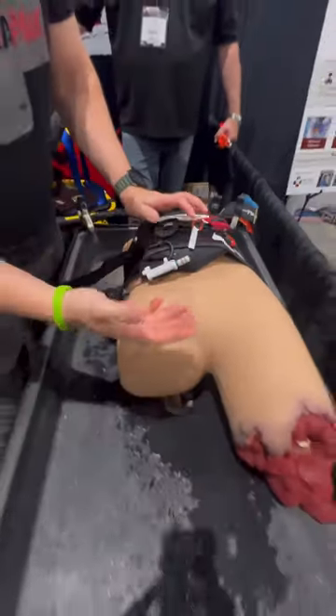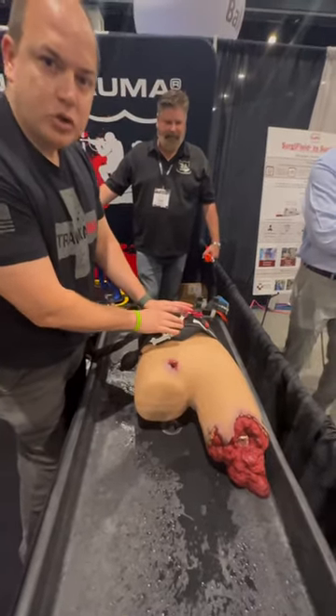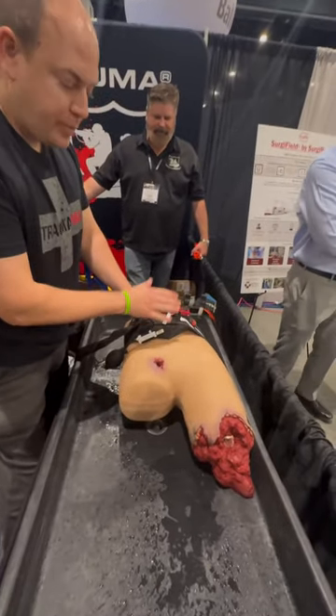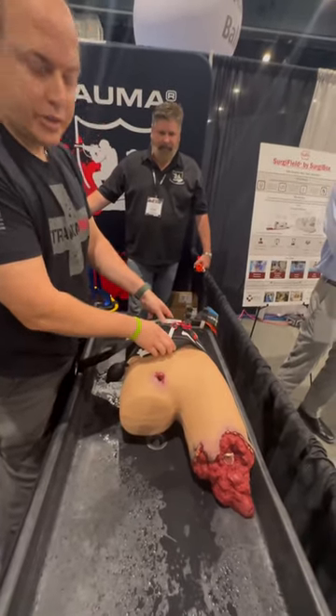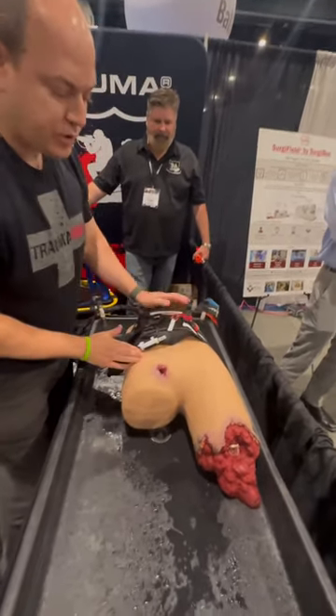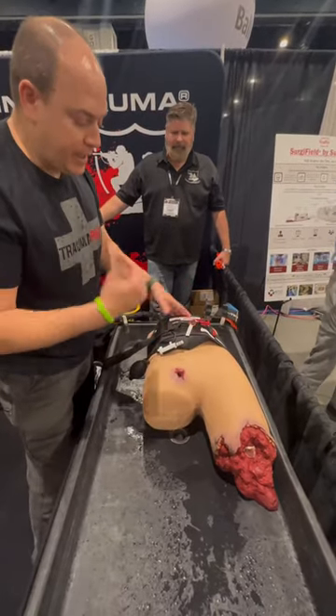We can now continue to do further patient care. This is right now the only device that will control a pelvic bleed through basically an aortic tourniquet. This junctional tourniquet can be used in aortic areas and also in the upper arms.